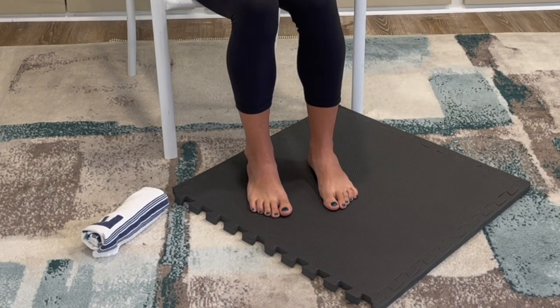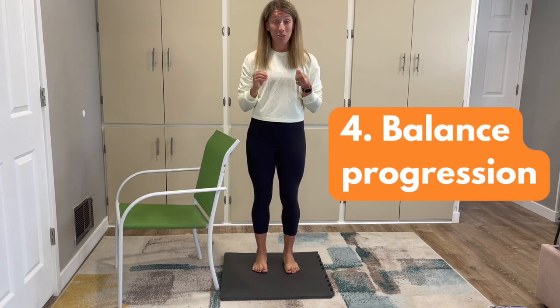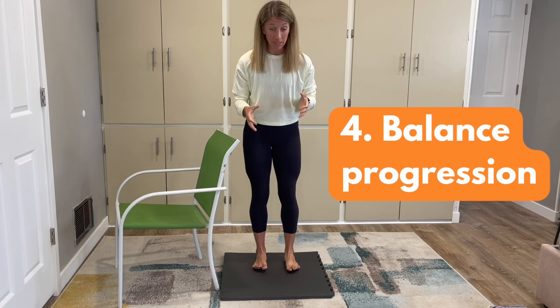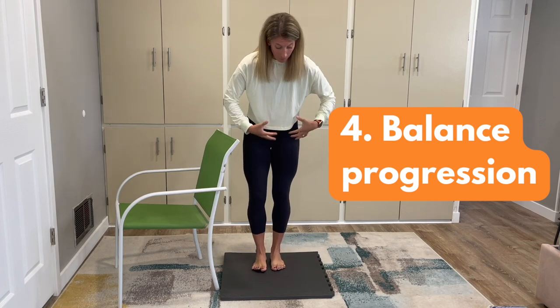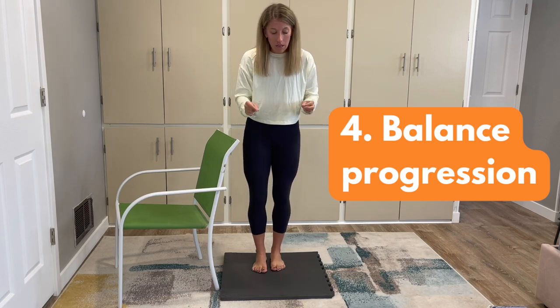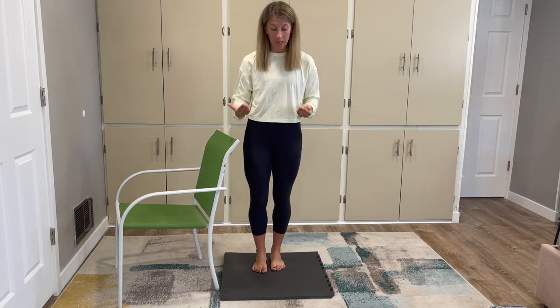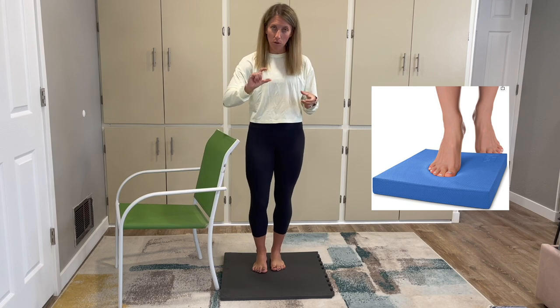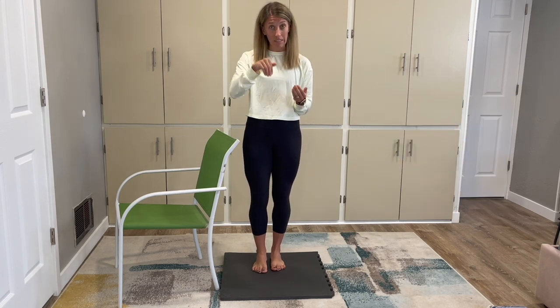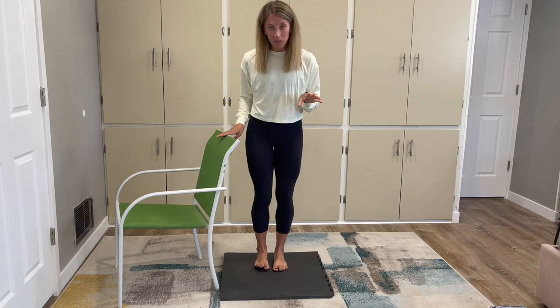The last movement is one of the ultimate favorites because it has so many benefits, and it's done in standing. This is also where your soft surface comes in handy. We're going to work on balance, which is incredibly important not only for your feet and toe muscles, but also up the chain — helping the knee, hip, and back. A softer foam surface activates your toe muscles more during balance movements. Always have support nearby when practicing balance.